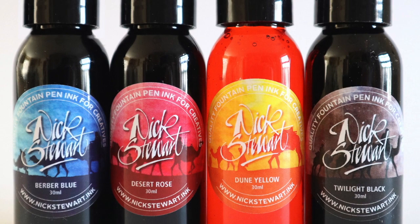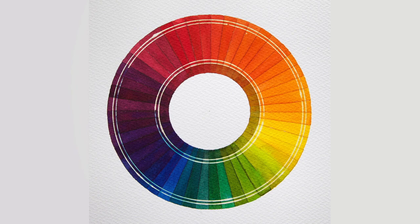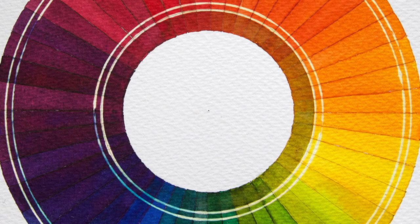Hi, I'm Nick Stewart and welcome to this tutorial about creating a color wheel using four primary color fountain pen inks. From these primary colors we're going to mix some secondary colors and some tertiary colors, which will give you the ability to create all future artwork just using this limited palette - great if you want to go art journaling and travel journaling.